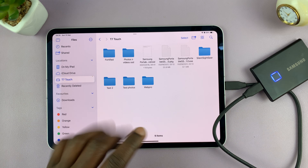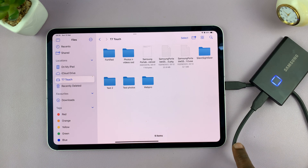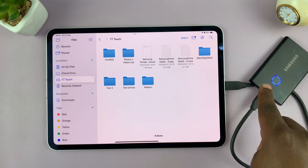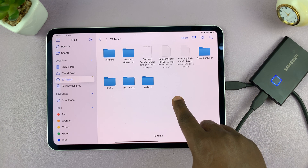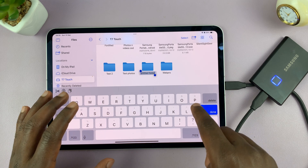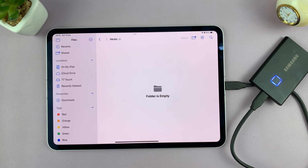So now, if you want to, you can create a folder where you want to transfer your photos and videos. This folder is going to be inside the external drive. Long press an empty space, select New Folder, and then let's call this 'media' and tap Done. And that's our empty folder.